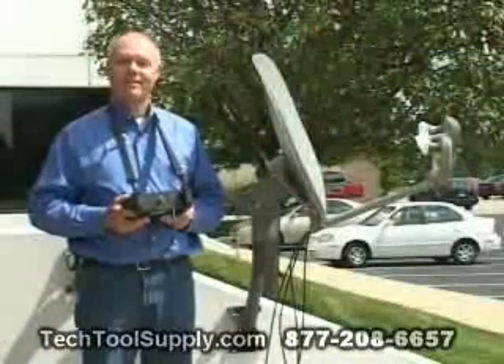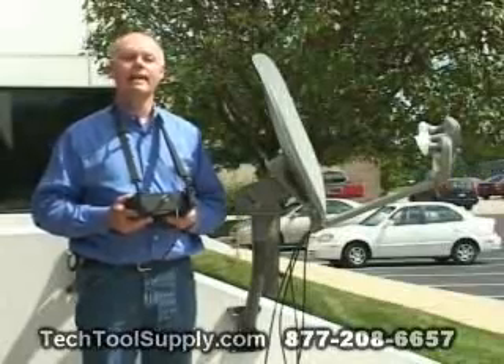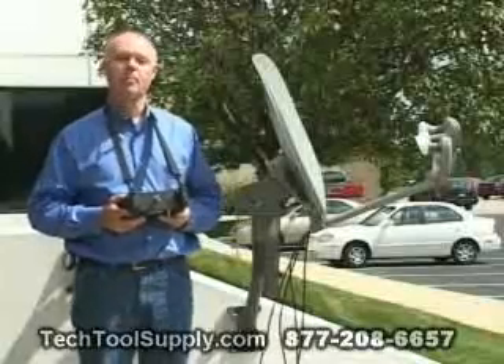Hi, I'm Tom Haywood. Today we're going to install a DirecTV 89KAKU 5LNB antenna using the SuperBuddy meter.